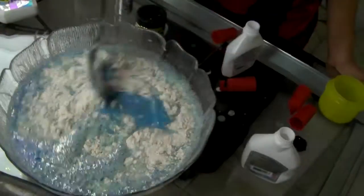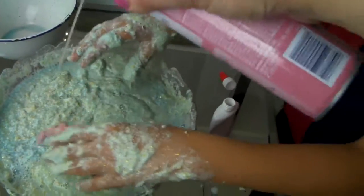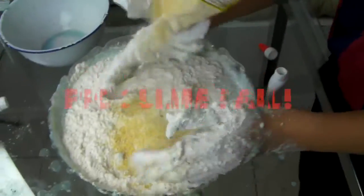Okay, so we used a lot of glue and a lot of detergent and everything else we could find, but then it was a big bowl of fail.